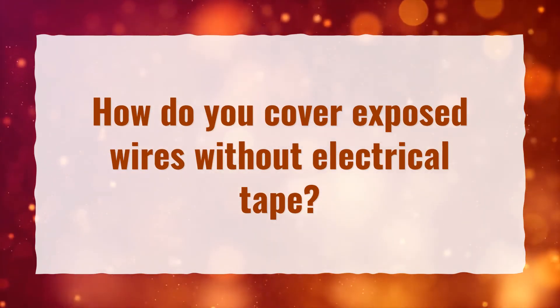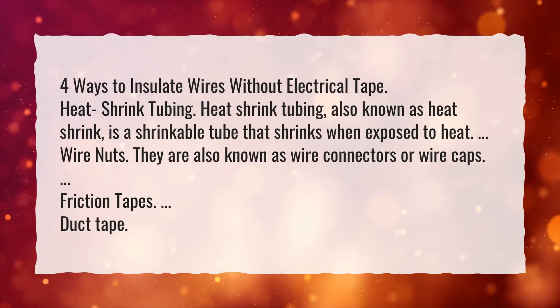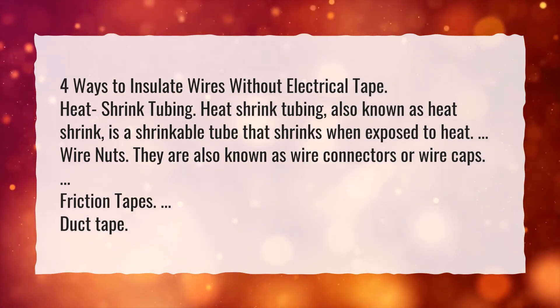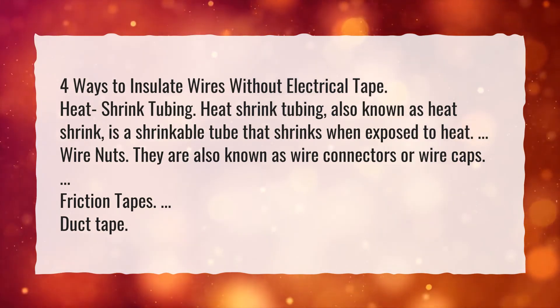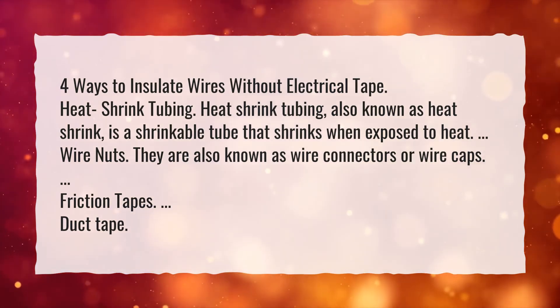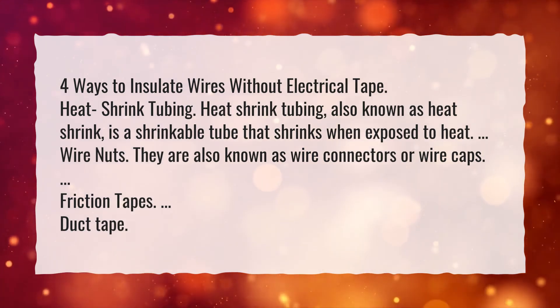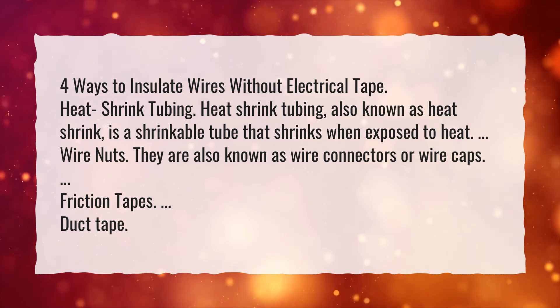How do you cover exposed wires without electrical tape? Four ways to insulate wires without electrical tape: Heat shrink tubing, also known as heat shrink, is a shrinkable tube that shrinks when exposed to heat. Wire nuts, also known as wire connectors or wire caps. Friction tapes. Duct tape.